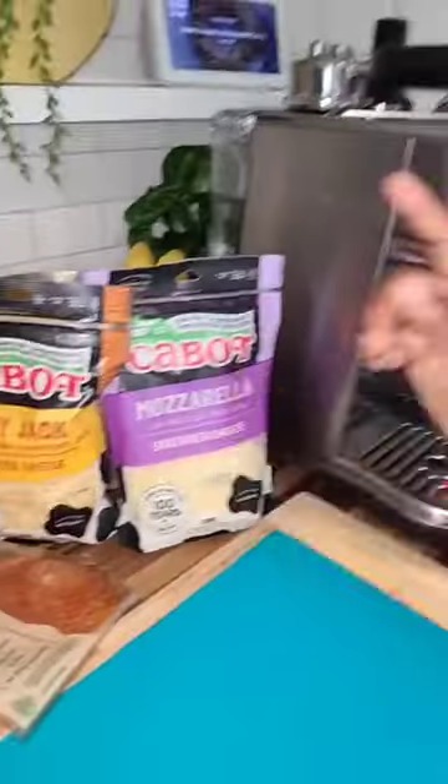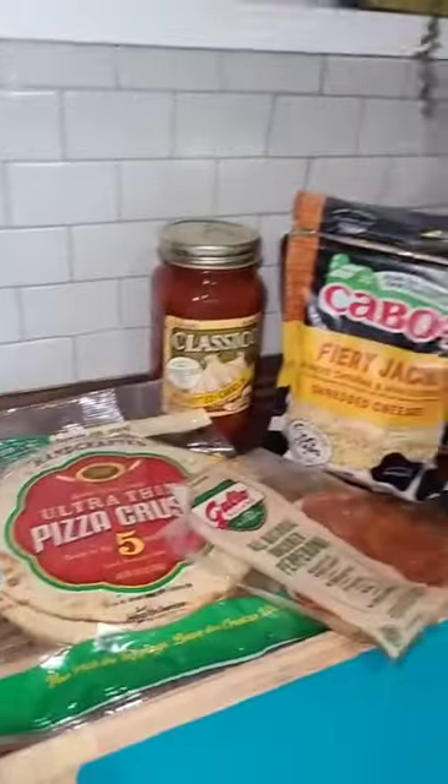Hey guys, I made it and today I'm going to make pizza. Cheese, pizza sauce, pizza crust, pepperoni.